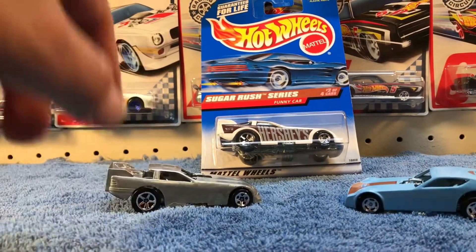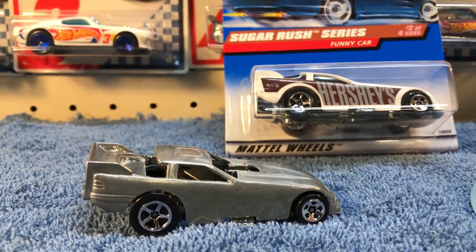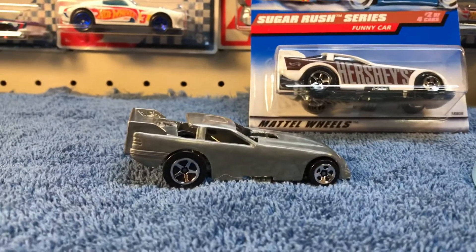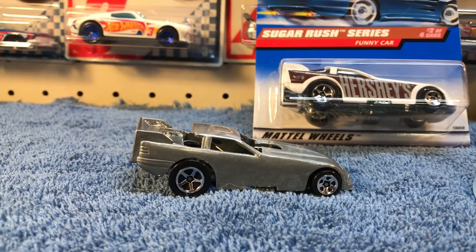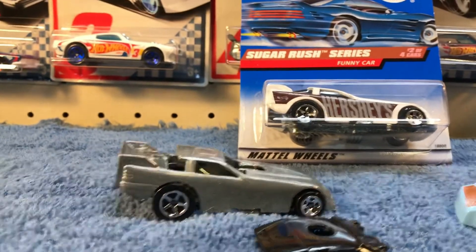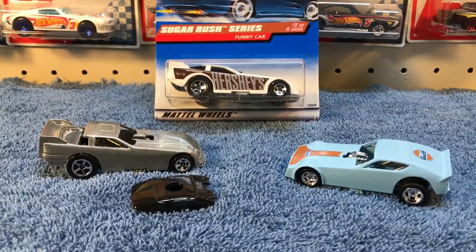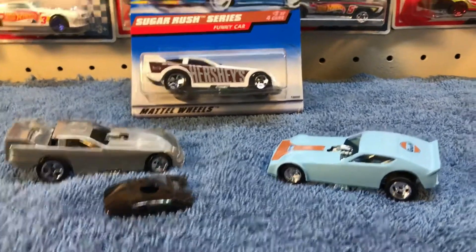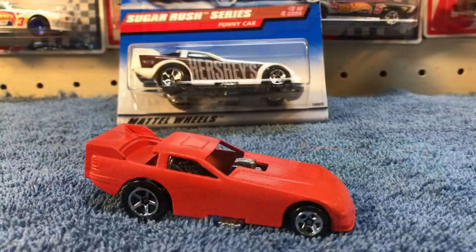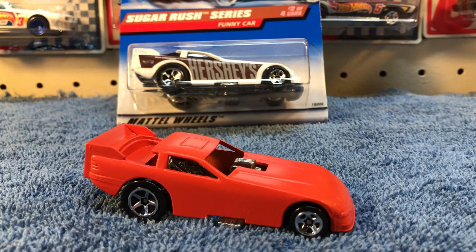We're going to get started making our own funny car. As you can see I've already took it apart and started stripping it down. This one will have the glass with it but we're going to see what I can do with it. All right, I'll check back in a little bit.